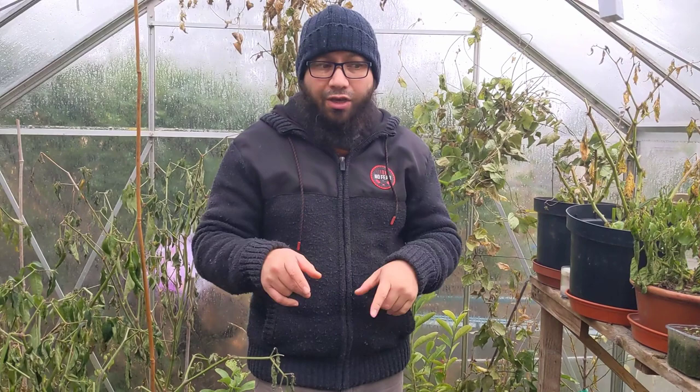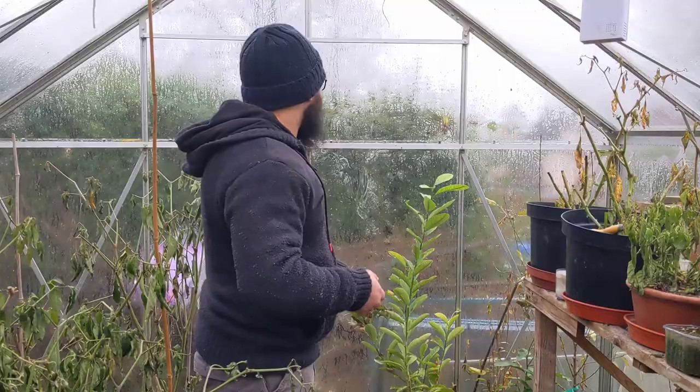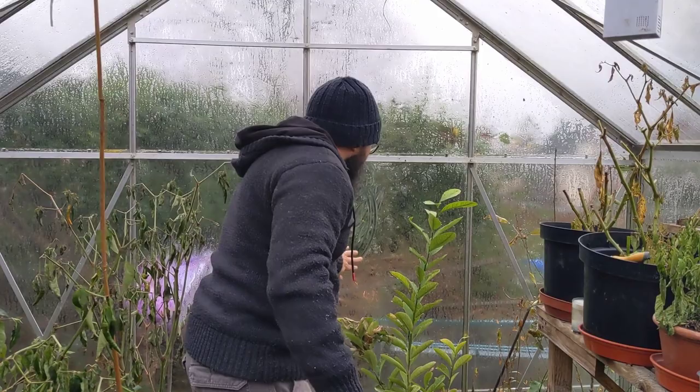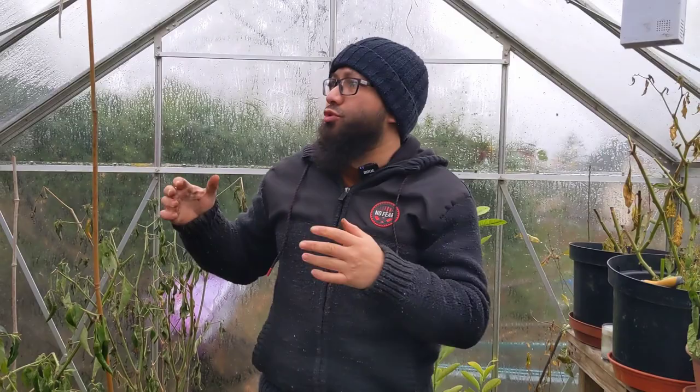Last night it was about zero degrees — a frosty night — but it kept the greenhouse above freezing, which is what I wanted. It's never going to be toasty warm in here, as you can probably see from the cold air coming out of my mouth. I want to keep this greenhouse at about five degrees; three degrees is just not enough. In the daytime, you want as much light into the greenhouse as possible. The bean plants are pretty much dead, so I'll get rid of them to let more light in, and I'll give the greenhouse glass a wipe to remove algae.